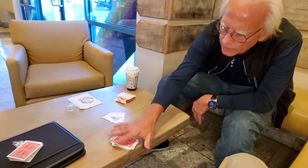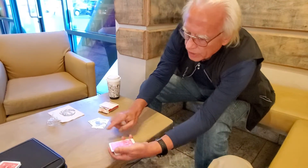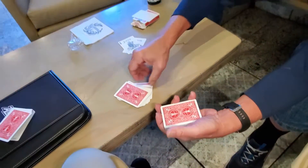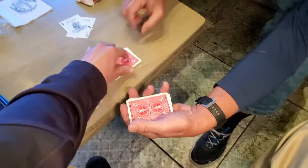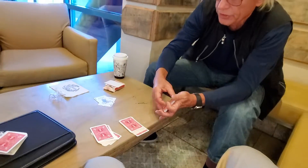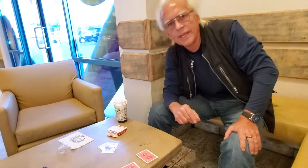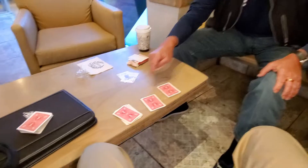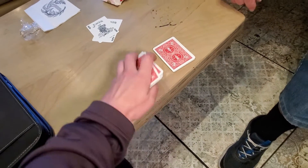You know what the problem is, Eamon? We didn't say — here's what I want you to do. Would you cut off about a third of the deck right there? Sure. And let's cut off another third right about there. Last third goes right there. You know what the problem is? We didn't say the magic word. All right — you know what the magic word is? It's your name, Eamon. So gather up the cards. Complete the cut.